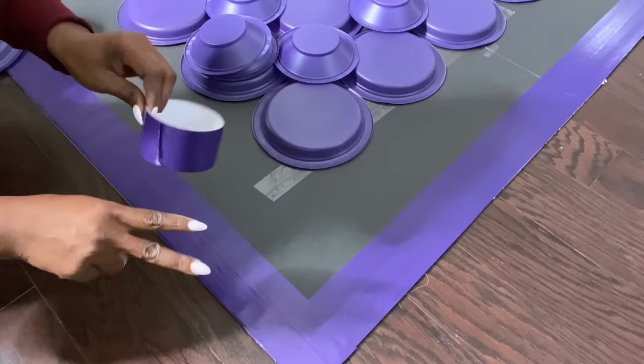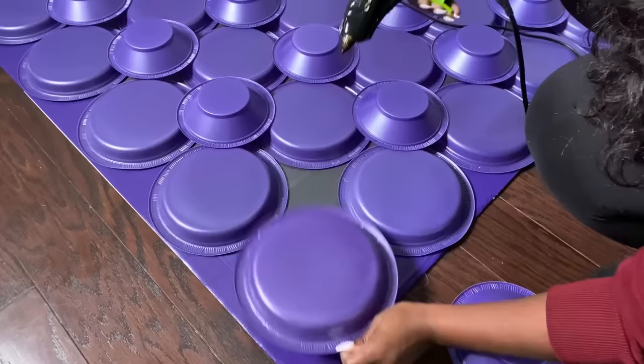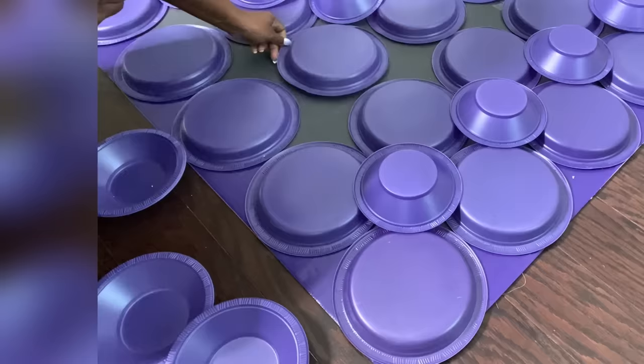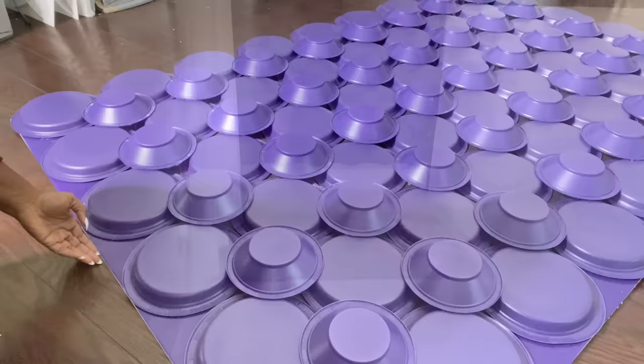Because the board I'm using is really large, I used two tapes to cover up the edges. Now all I'm going to be doing is applying hot glue to the plates and attaching them to the board. I'm also going to be applying hot glue to the bowls and attaching them in between the plates. The overall wall decor is light in weight, so I'm going to be mounting this on the wall with the mounting tape that I got from the Dollar Tree.